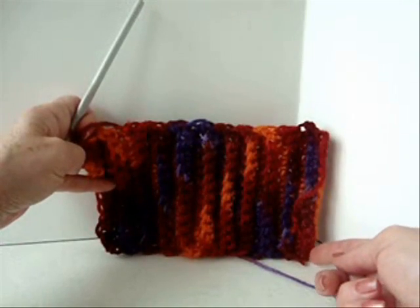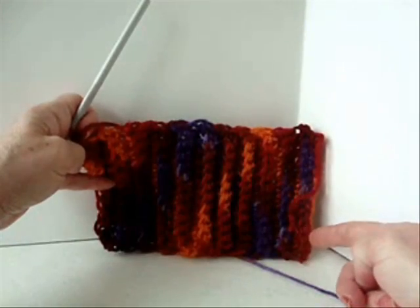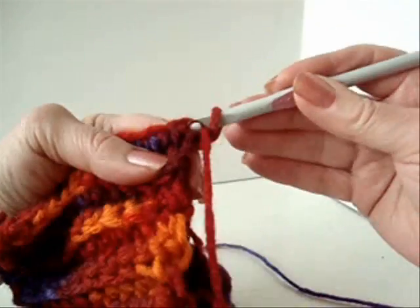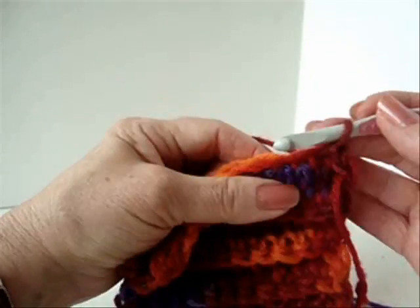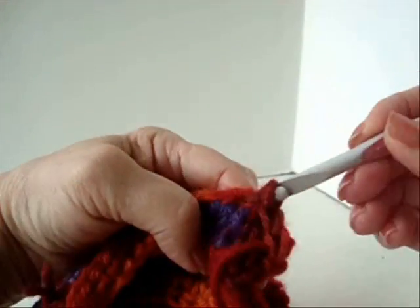The formula to make this the correct size would be this side has to be twice as long as this side. Bring the two ends together, and you're going to slip stitch to join this into a tube. I'm just going to slip stitch by passing through both sides, pulling the yarn right through.